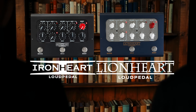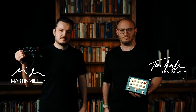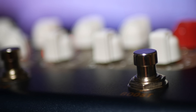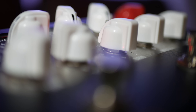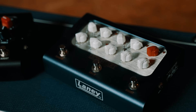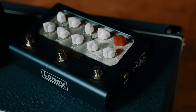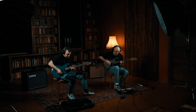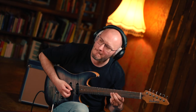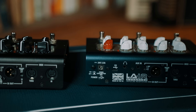Introducing our UK-built Loud Pedals in collaboration with the incredible Martin Miller and Tom Quayle. We've taken the format of our award-winning Foundry Loud Pedal and created two stunning new Ironheart and Lionheart Loud Pedals in collaboration with two of the very best guitarists in the world. These gorgeous 60-watt amplifiers are meticulously handcrafted in our UK workshop, Black Country Customs.